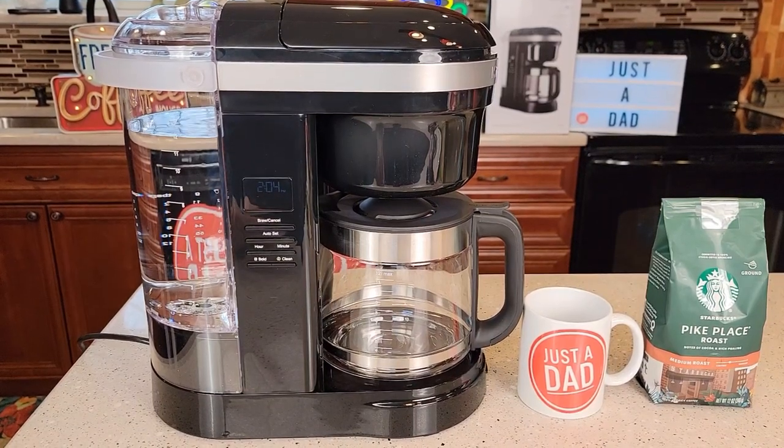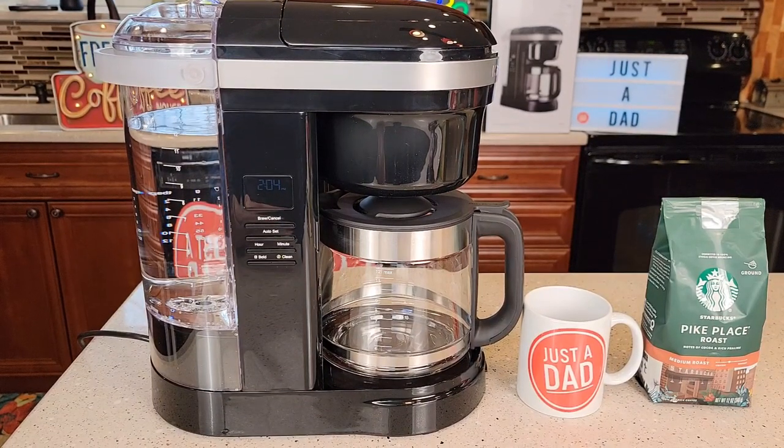Hello everyone, this is Just a Dad. Today I'm going to do a review on this KitchenAid 12-cup coffee maker, model number KCM1208.